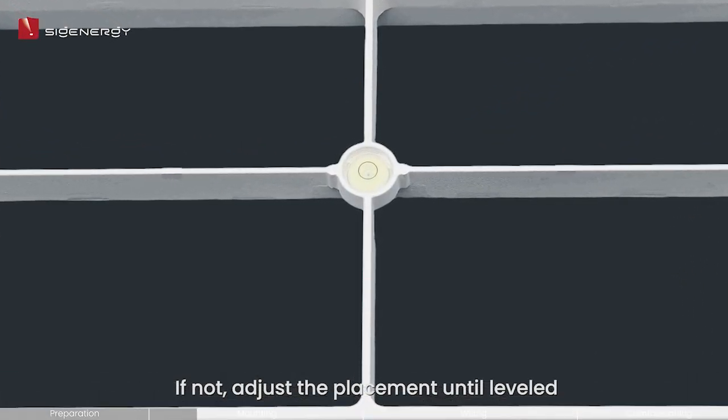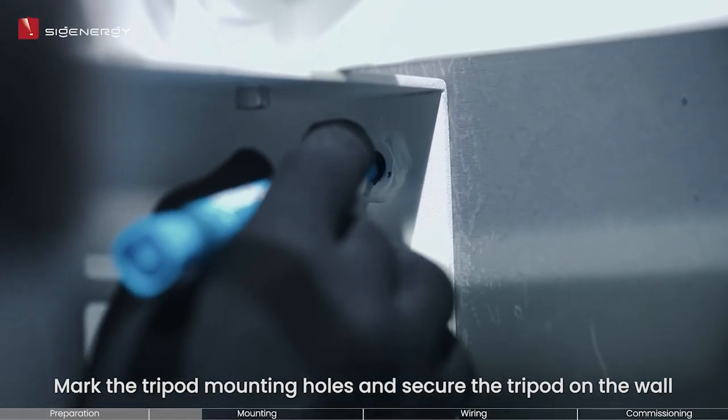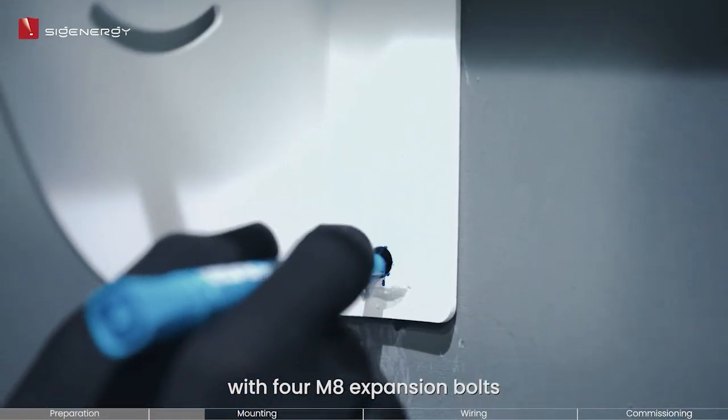If not, adjust the placement until leveled. Mark the tripod mounting holes and secure the tripod on the wall with four M8 expansion bolts.